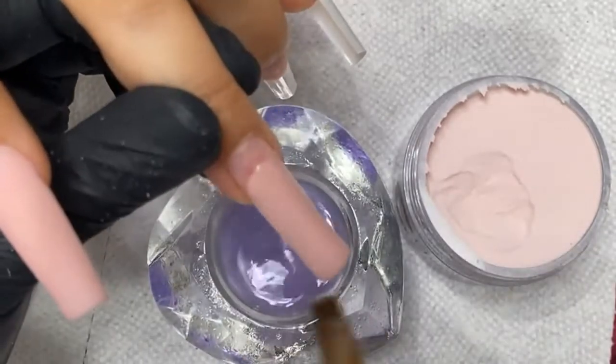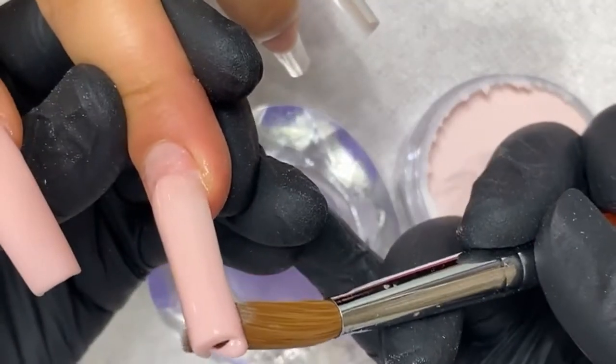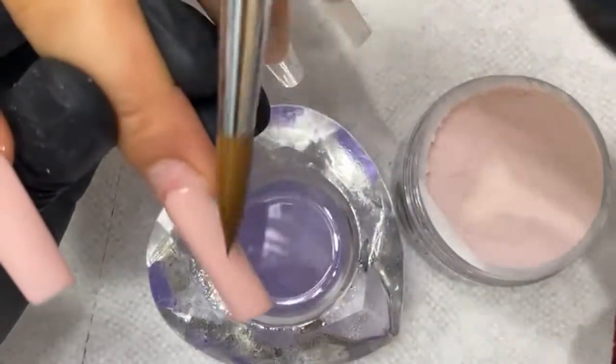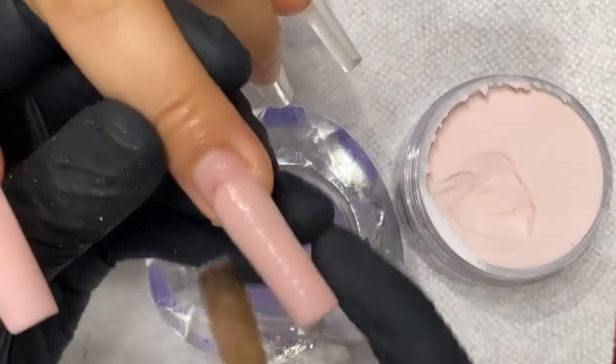The thicker the powder on the side walls, the more you'll lose your shape when it comes to c-curve tips. These are non-c-curve — meaning they're half c-curve — so it's just a little bit easier to work with and keep your shape. One of the biggest issues is keeping your shape with c-curve tips because you have so much powder on the side.